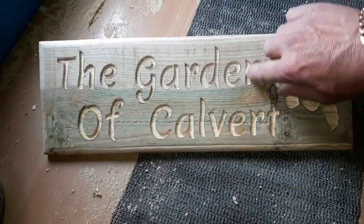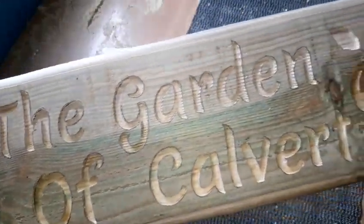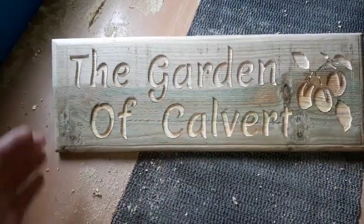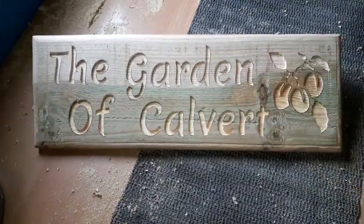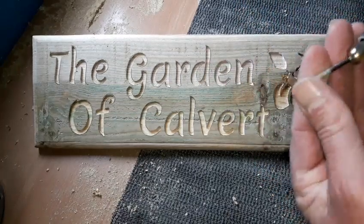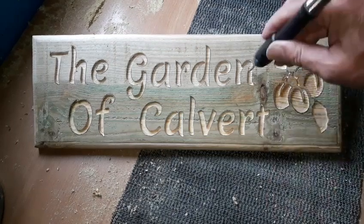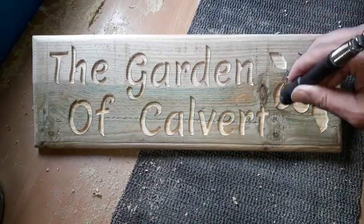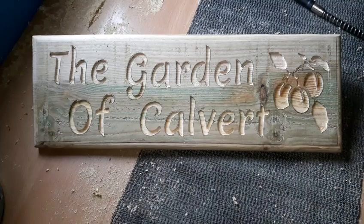We've gone all the way around with our 1/8 bit. We've had no issues, nothing's dropped off, everything's still in place - that's always a good sign. What I will do now is just gently go around with my Dremel, just a general tidy up, just to get these bits off. I tend to use engraving bits - this has got a nice flat surface on and it's also got the abrasive stuff underneath. That just goes in there nicely to go around like so and give it a general tidy up. Then we'll put on our black paint.